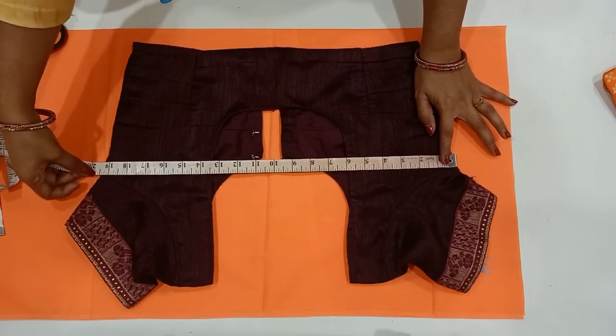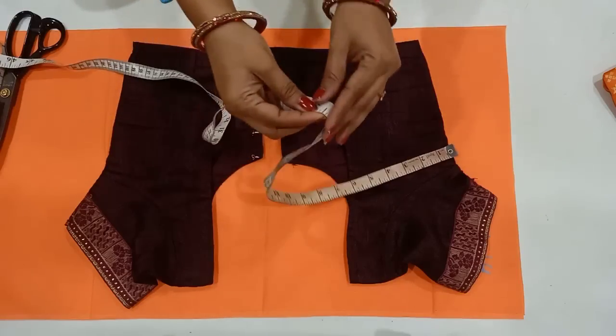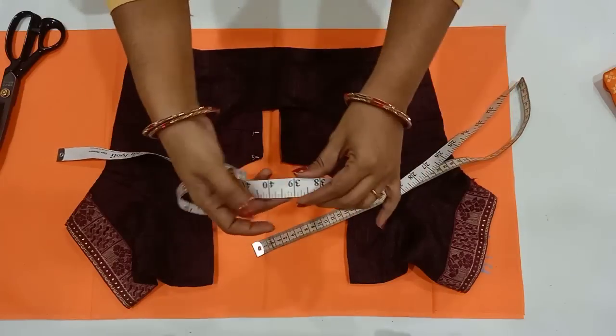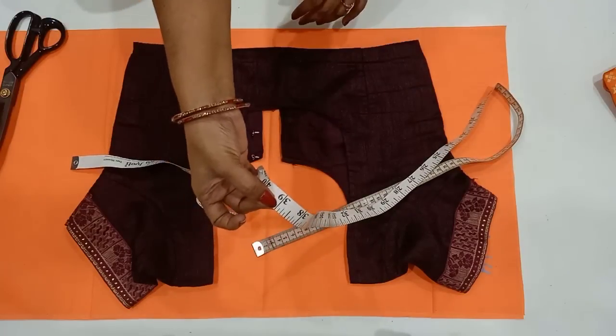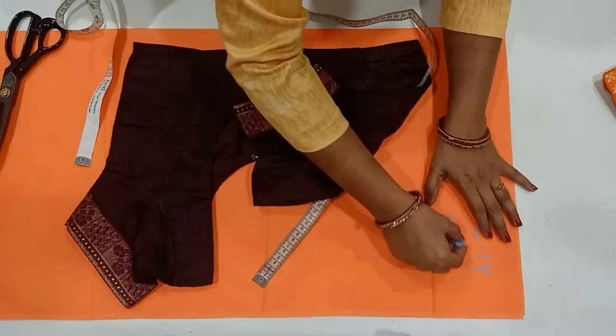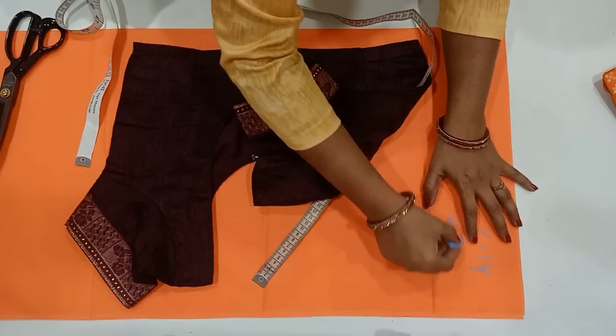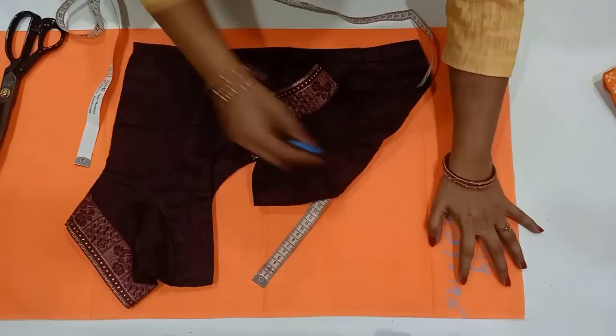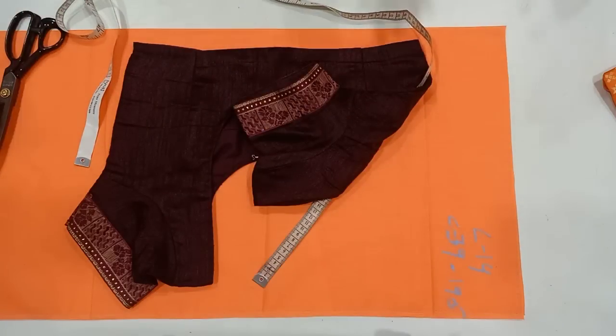I have a 15-inch measurement. If you have a chunk, you will put your measurement to 30 inches. You can use 30 inches. This blouse is a 30-inch size. This one is a 4-inch size, and this is a 40-inch size. This is 30 inches.